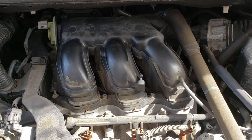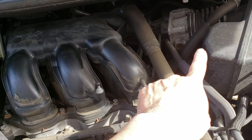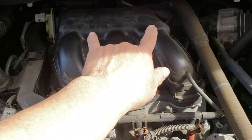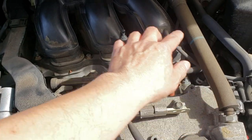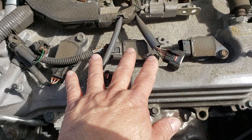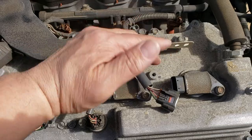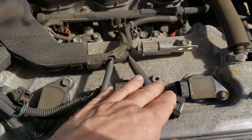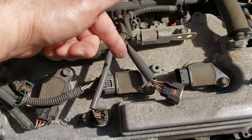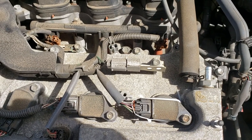To get to the back spark plugs, we disconnect everything and take the plenum off. That's going to involve the airbox, the plenum, the plug in the back, and two screws that are really hard to get to. This whole black plenum piece has to come up and out of the way. Once it does, the setup is the same as the front but facing the other way, with the engine harness covering that part.